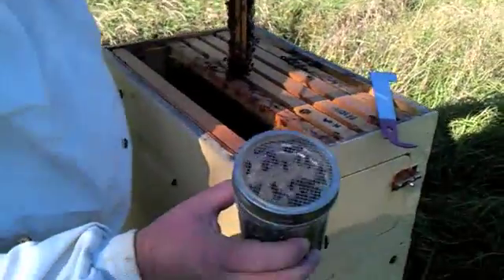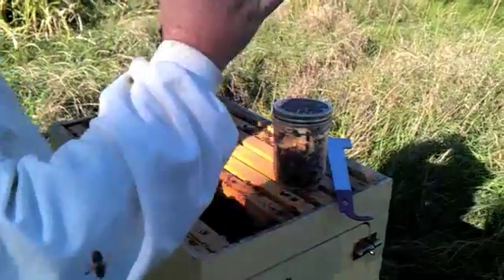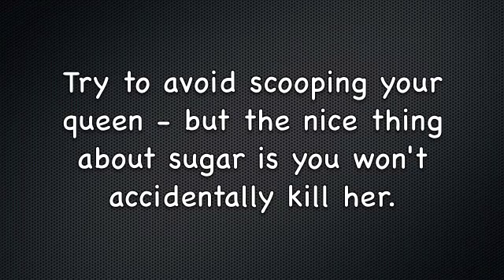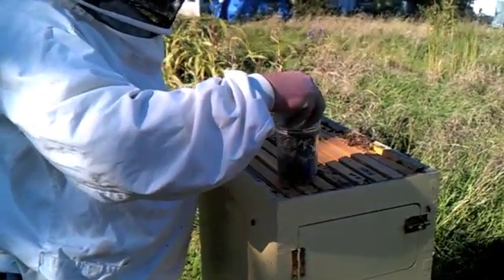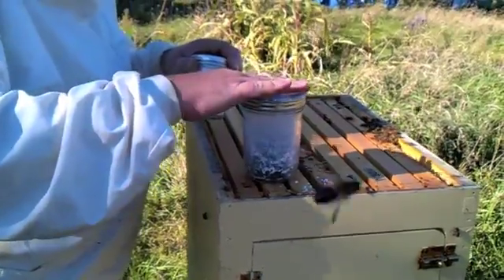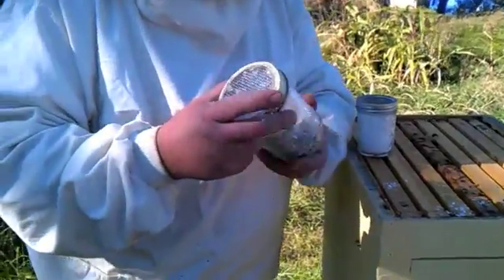This jar is a mason jar that I've glued a piece of hardware cloth to the lid. I'm going to add powdered sugar to that in a minute — a tablespoon or so of powdered sugar, just regular powdered sugar from the grocery store.